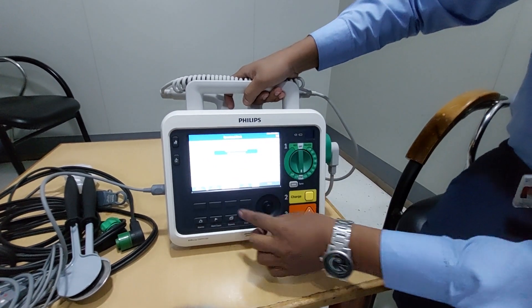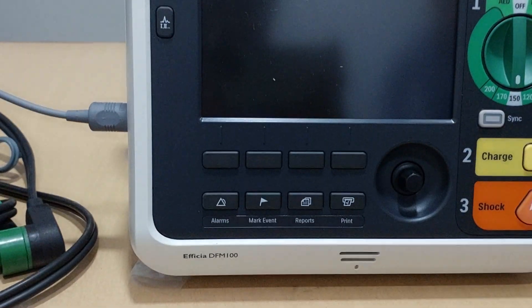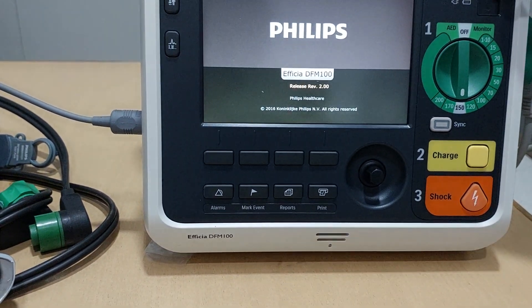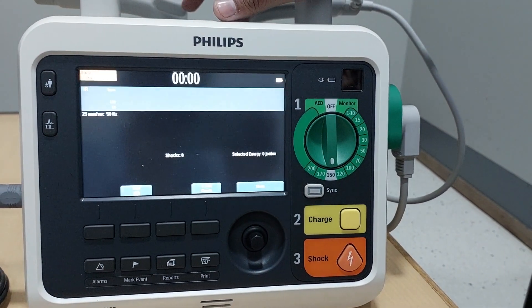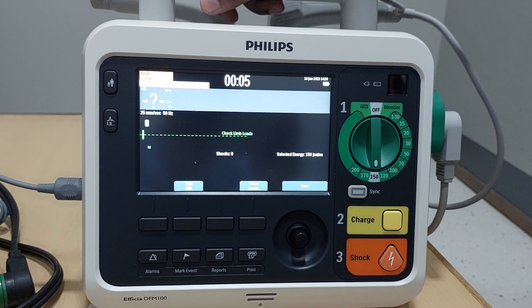After completion of the operational check, you have to press 'Exit Operational Check'. It will return to the main defibrillator screen. Sometimes what happens is there will be a cross mark displayed — that means the machine will not work and there is a fault inside the machine. At that time you have to check the basic settings and accessories of the machine; otherwise, call the biomedical department.